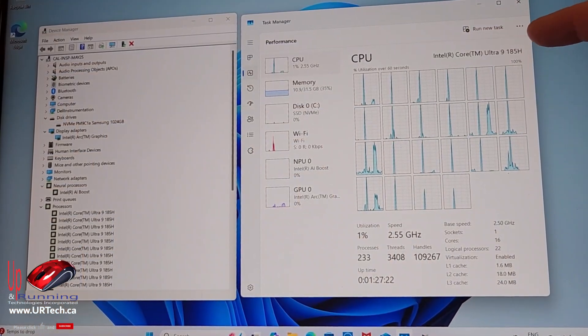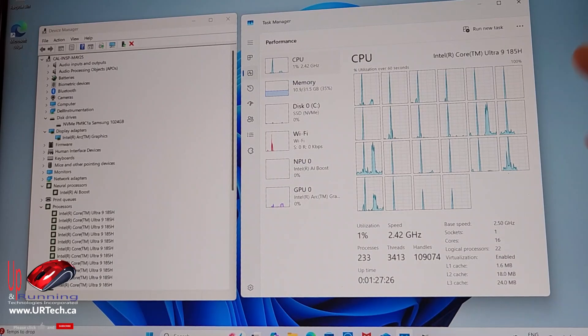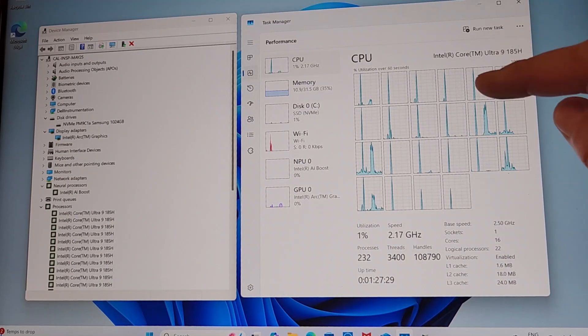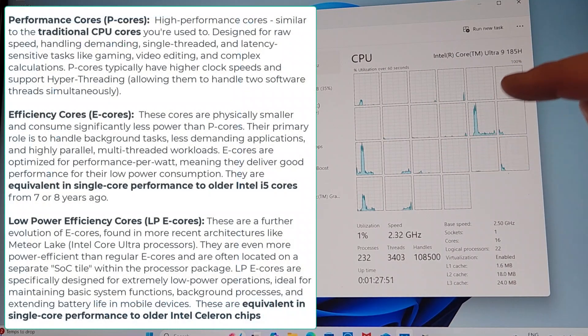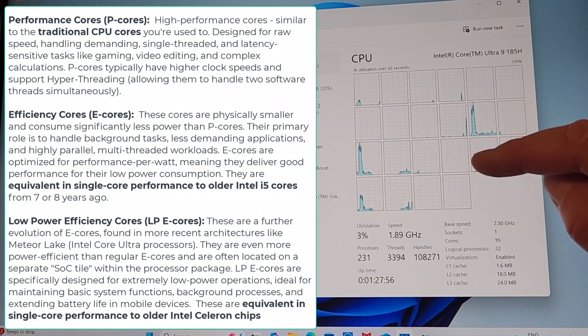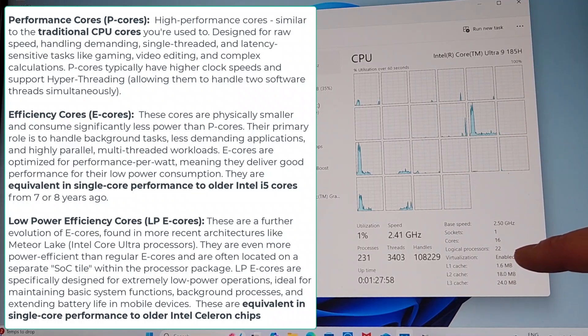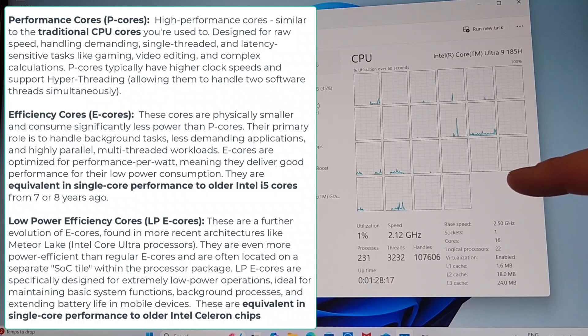This is the Intel Core Ultra 9 185H. You might think there's not a lot of difference between the standard Intel Core Ultra 7 155H that's in most of these — both have six performance cores, eight efficiency cores, and two low-power efficiency cores, providing 22 threads. But look at the specs: the Ultra 7 155H performance cores run at 1.4 GHz, whereas these run at 2.3 GHz. That's a lot faster.